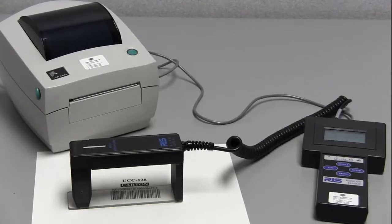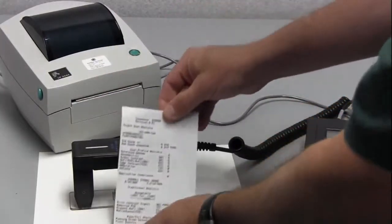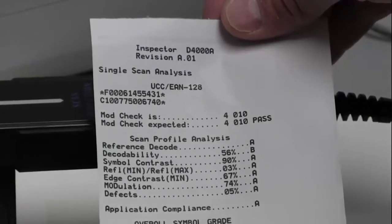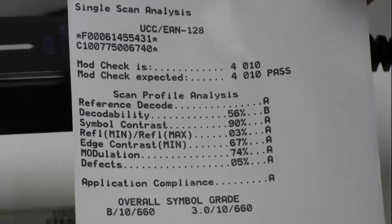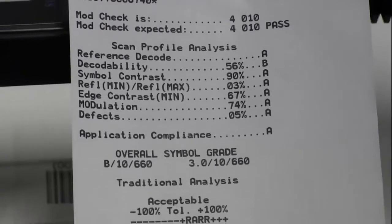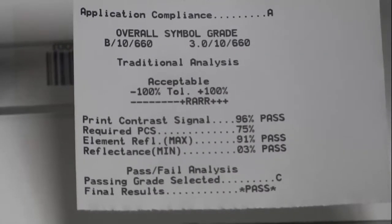To get my results I can get a printout. Looking at the results on the printout, we can see at the top is the decoded value of the barcode and it tells you what type of barcode. We go through the individual parameters, the ISO parameters and what their grade is, the overall symbol grade, the aperture that was used, and a variety of parameters associated with the traditional analysis of barcode inspection.